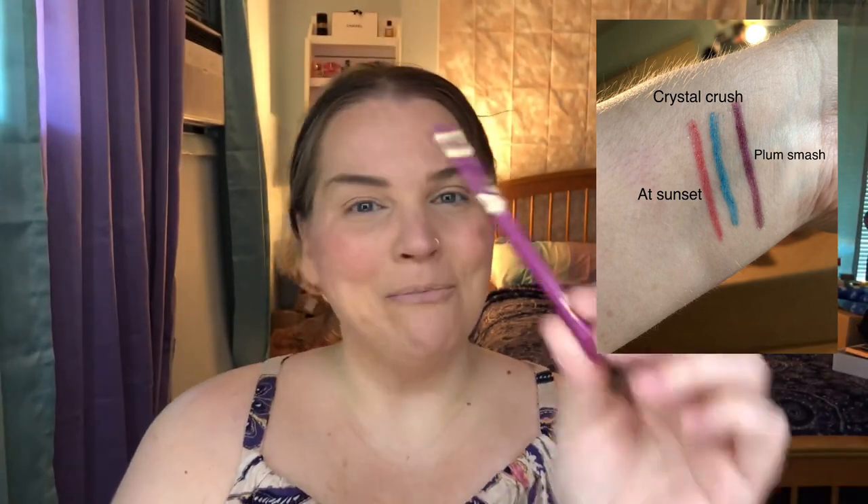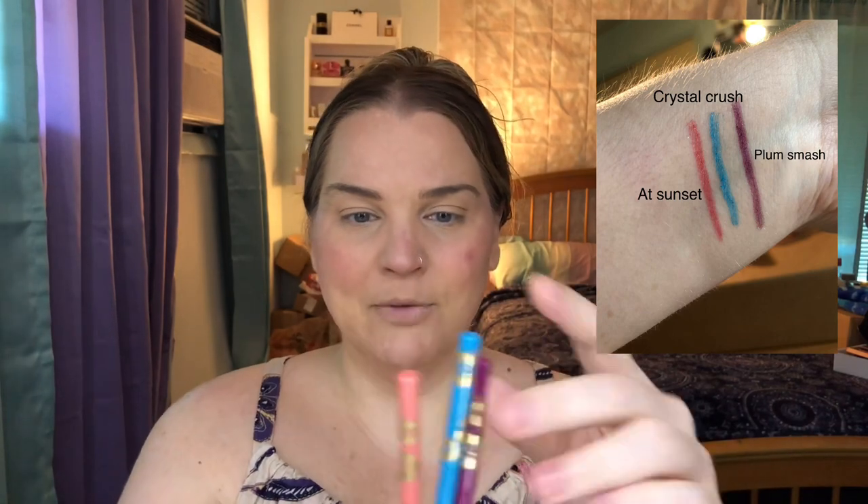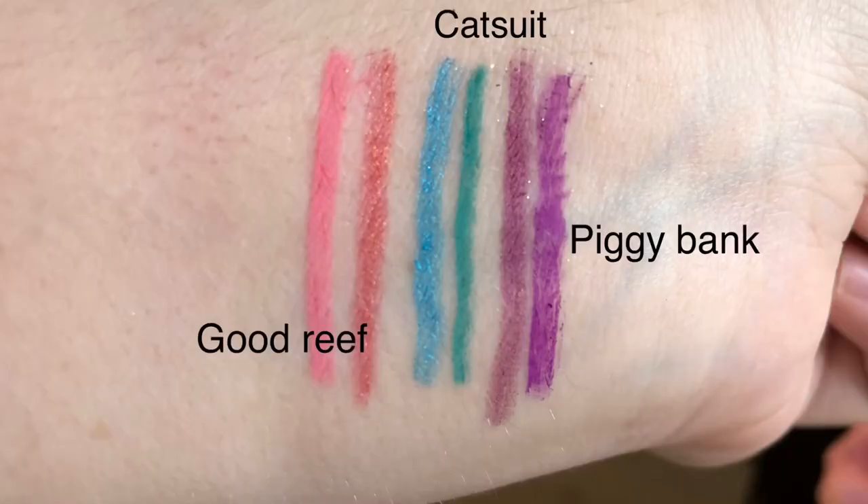Now let's talk about the liners. There are three liners in this collection: Liners are at Sunset, which is kind of a coral; Crystal Crush, which is a pretty blue; and Plum Smash, which is a beautiful purple plum shade. I also wanted to show you — if anyone was curious — I pulled three liners I already owned from ColourPop that I felt were the most similar in color. They're not identical dupes by any means, but if you already own these colors, there's not a whole lot of difference, maybe slightly in undertone, so you wouldn't need to pick those up.